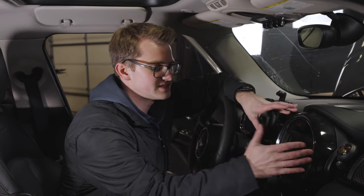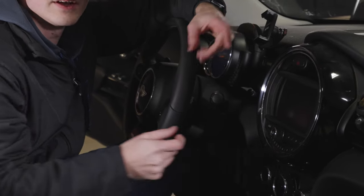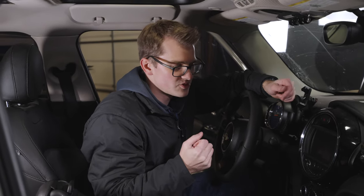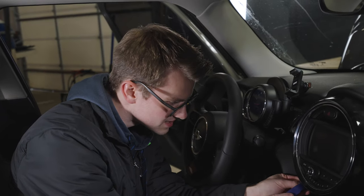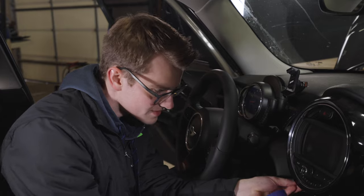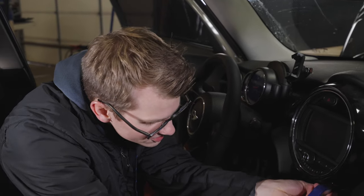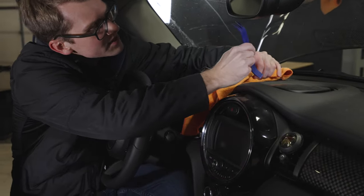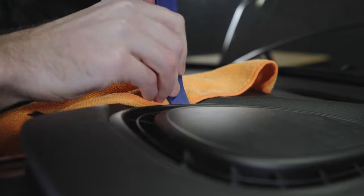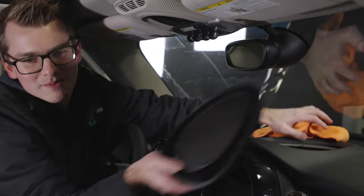The first thing is to get this piece off. We have to remove these little trim pieces down here using a trim remover tool to pop them out and pry them free. Make sure you save them because you will need them for the new unit. We then take this piece off up here - use a towel so you don't wreck anything, pop it under, and lift it up.